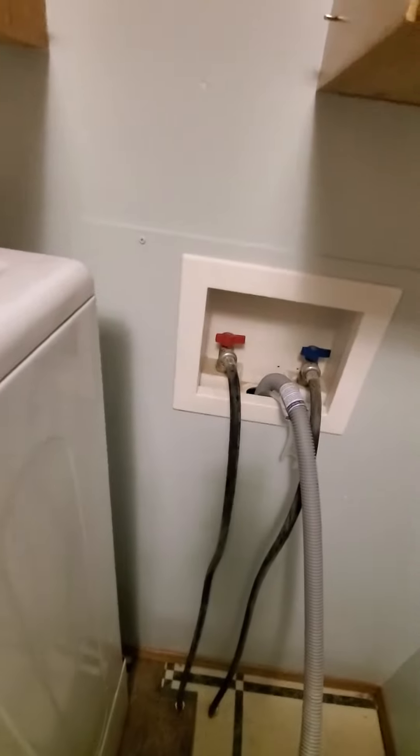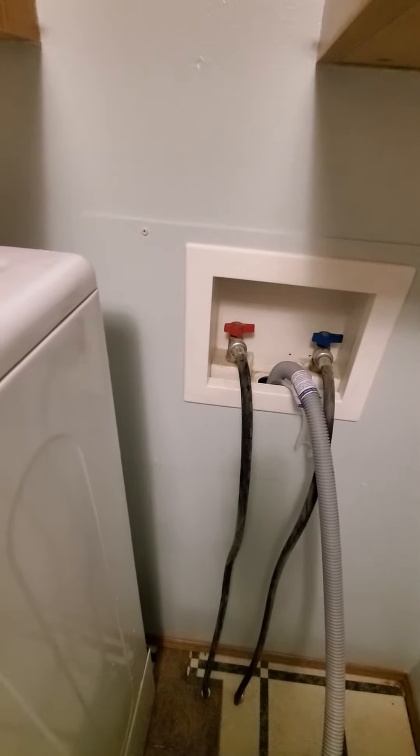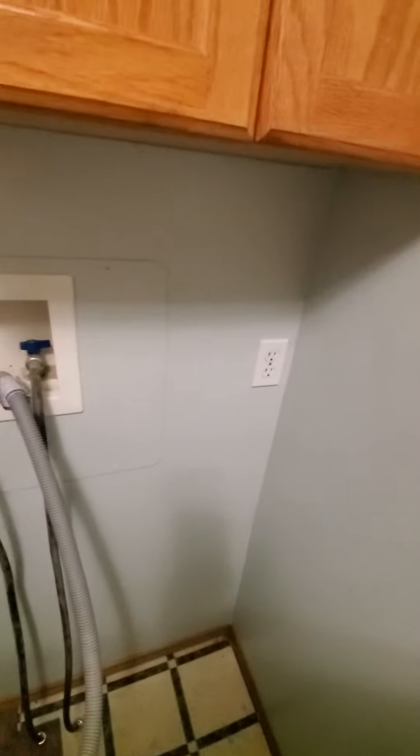Once you get that done, you shut off your hot and cold water right there, turning it counterclockwise, the knobs, and I unplugged the power.